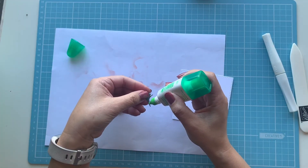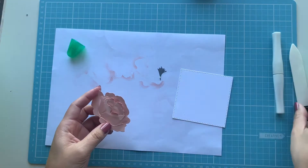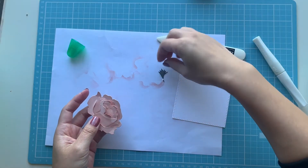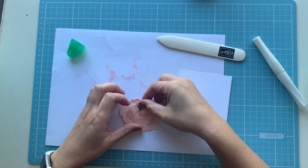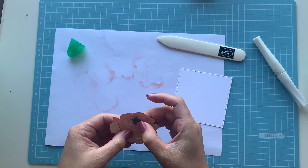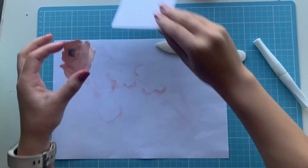I'm gluing the stamen into the peony with a bit of liquid glue. I did make a little bit of a mess because I forgot I needed a bone folder to create a small hole in the middle for it. But luckily this liquid glue dries clear, so even though there was a bit of smudgy glue, you can't see it anymore.